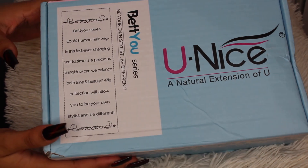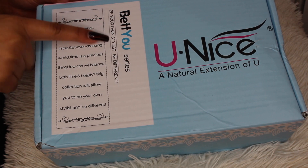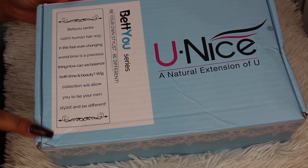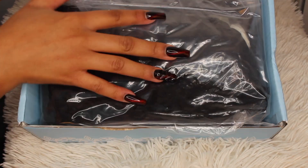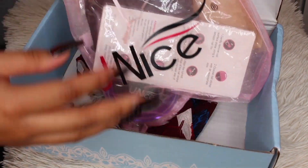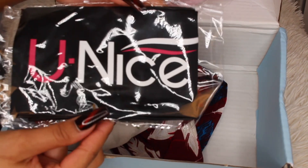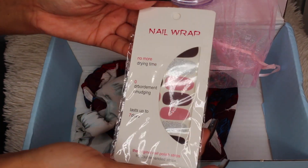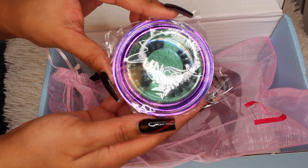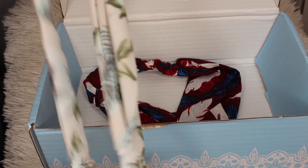This is the packaging that it came in, and this is a part of their 'Be Your Own Stylist, Be Different' series. The first thing you see when you open the box is obviously the hair. They also have a Eunice goodie bag that contains other beauty tools — the first thing we see is this scarf to lay down your edges, wig caps, nail wraps, and some falsies.